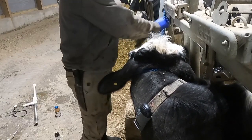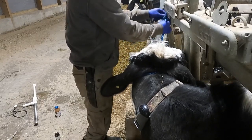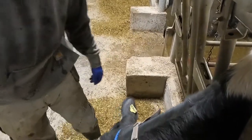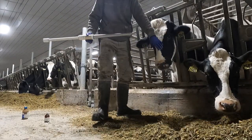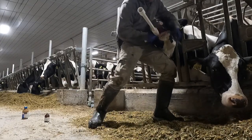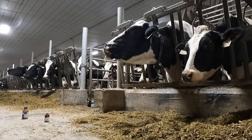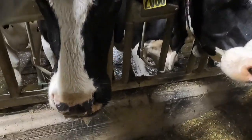Now I can let her go and I'm going to give her those rumen pills. There you go. She's not too happy about all this, but I'm trying to be helpful here.